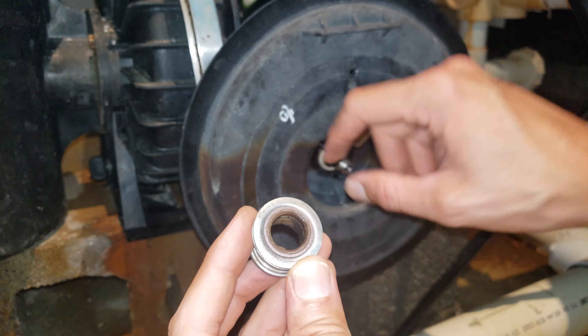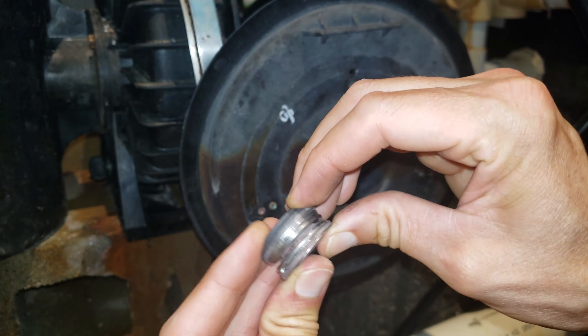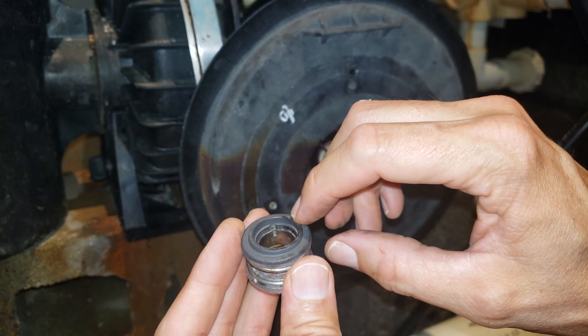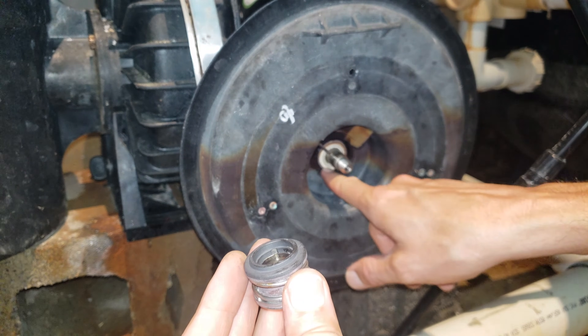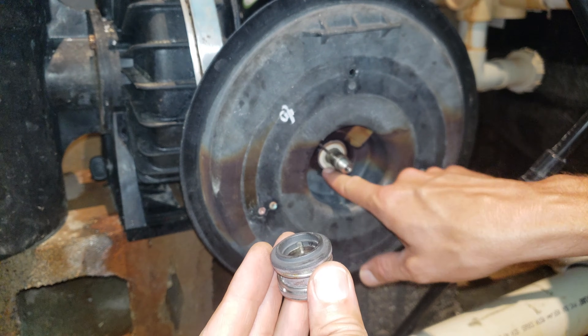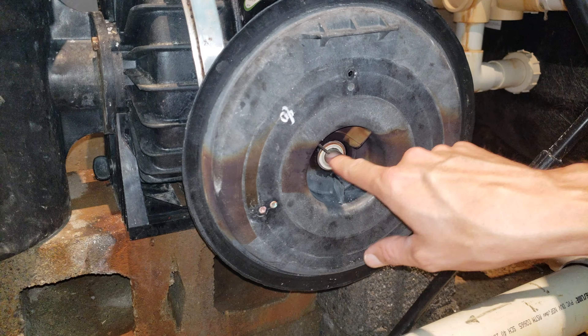We've got the pump shaft seal right here, this kind of bellows seal in there. That's mated to the ceramic seal, and the ceramic seal on the motor housing - the pump housing - is the final seal there. That's the final rotating seal, that ceramic seal on the pump housing.